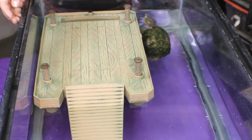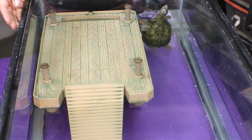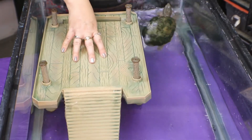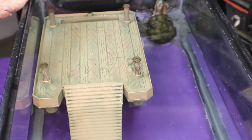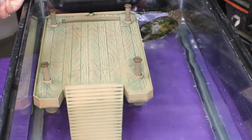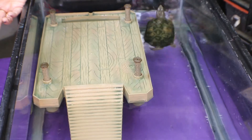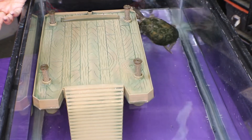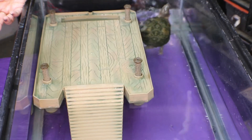It has a very nice large basking platform. It does float at water level, which is nice because as your water evaporates your water levels change from day to day, so your dock is never going to be below or above the water surface because it does float.